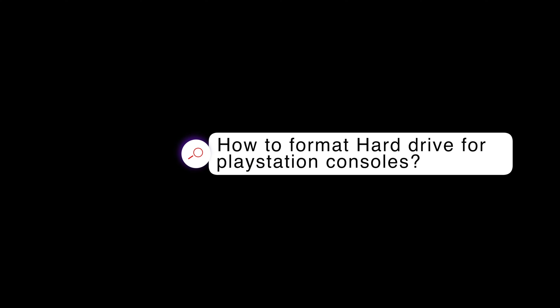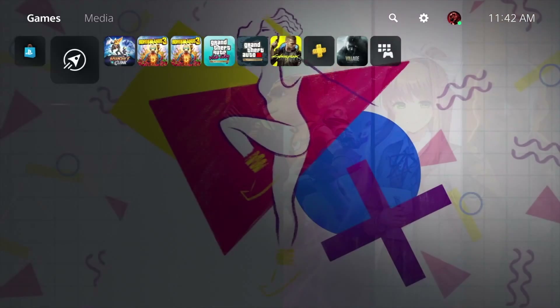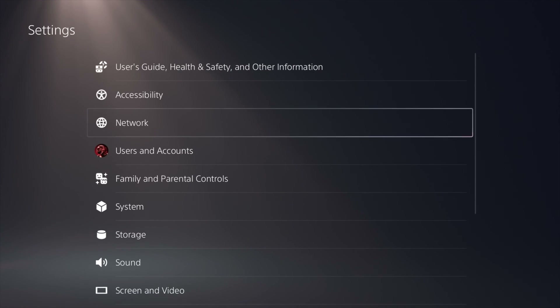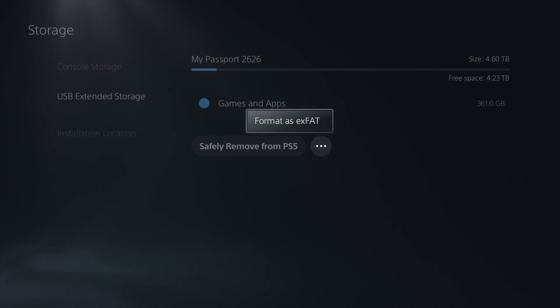The first thing you're going to want to do is format it to an exFAT file system so that way you can put the games onto the hard drive. When you first plug it in, most likely it's going to give you an error message saying that it's not recognizing the hard drive. Go into your settings, then into storage, find where it says external hard drive or USB, click on it, and on the PlayStation 5 it's going to give you three dots. Click on the dots and it will pop up saying format to exFAT — click on that and it will automatically do it for you.